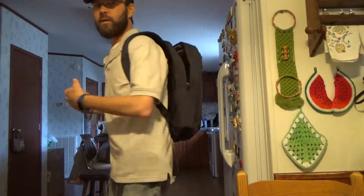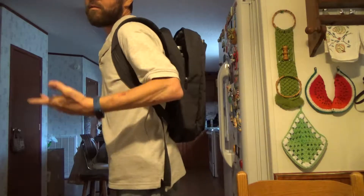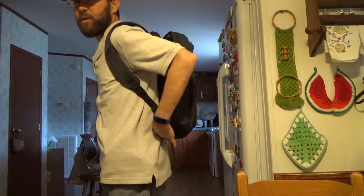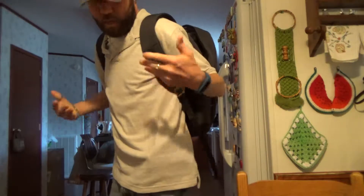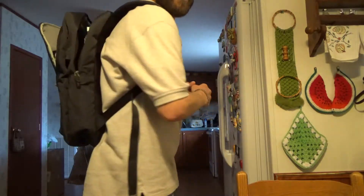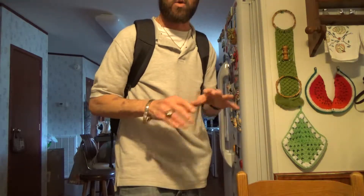We'll take a closer look here in just a second, but the backpack — it's got a laptop in it right now. It's very comfortable, it has a nice amount of padding, easily adjustable of course, and it feels like it will do the job required of it. I have no complaints, no issues, and I want to show you a little bit closer look, so let's do that right now.